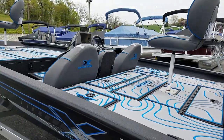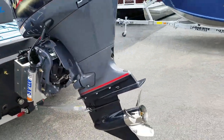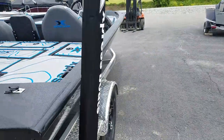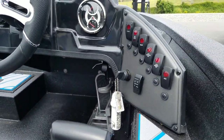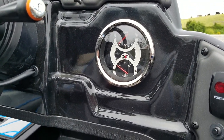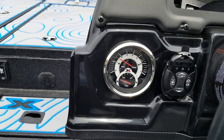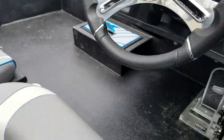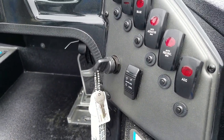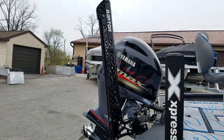One step beyond that is the LE package, which gets you 10-inch graphs and dual power poles and stainless push button in the dash. This particular boat has a standard dash with standard rocker switches. They all come with a fuel gauge, water pressure gauge, tachometer, and trim gauge — that's standard in all the Pro Bass Boats. You can see where the jack plate switch is mounted. This particular customer also got a Raptor shallow water anchor from Minn Kota.